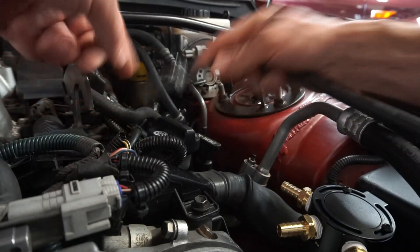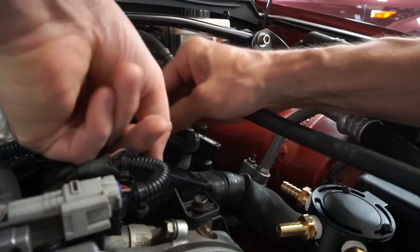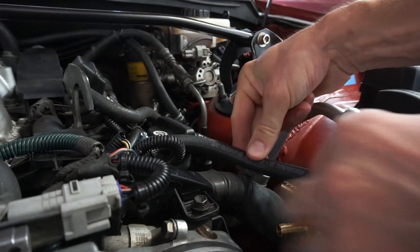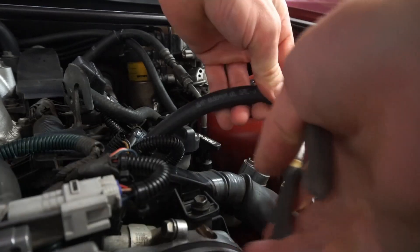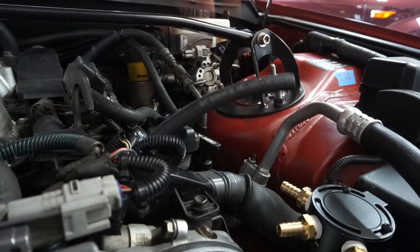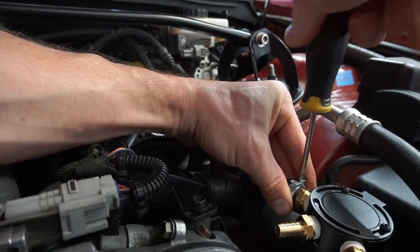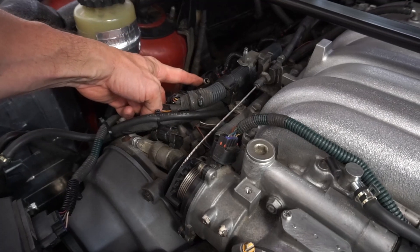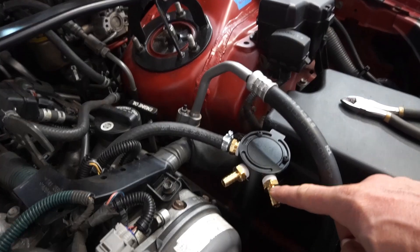What I'm going to do now is size this up — be sure to put your hose clamp on there first. I'm going to push it onto the PCV valve and make sure it's going to be long enough. The next line we're going to run is the bank two crankcase ventilation over to the second port on the oil catch can.